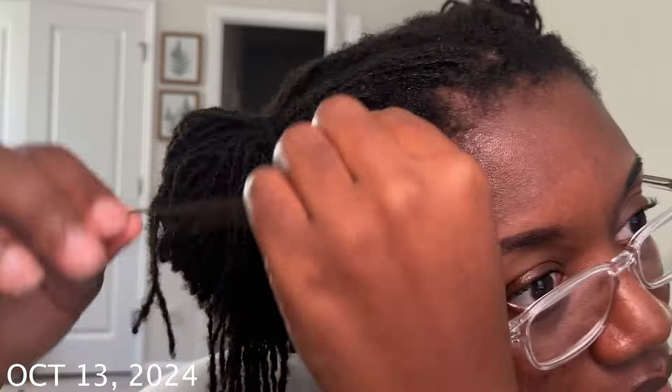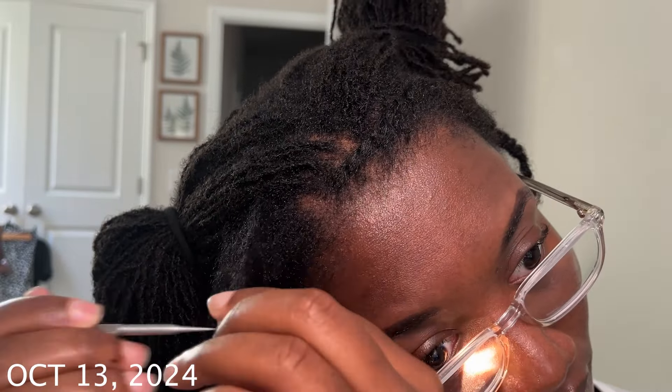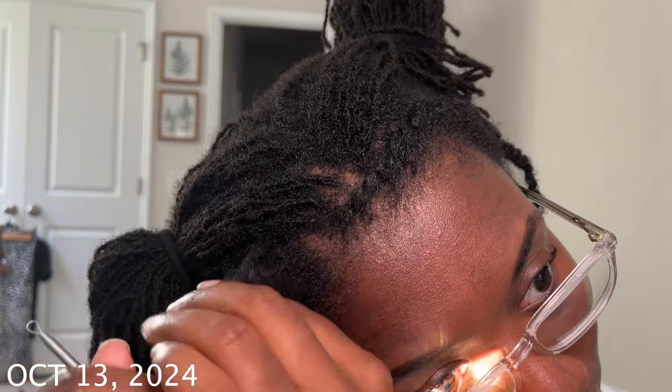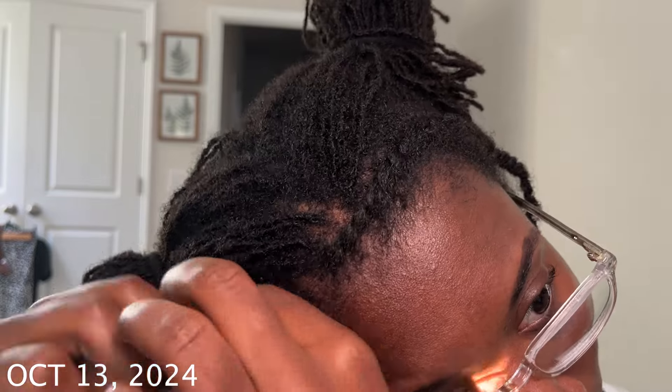If you are currently combing out your locks, make sure to drop the flexing arm emoji below — the bicep flex — because this takes a lot of muscle, a lot of work, a lot of patience, but I believe it'll be worth it in the end. You're going to see me talk about this later on and about how much of the lock I decided to cut before continuing with this process.